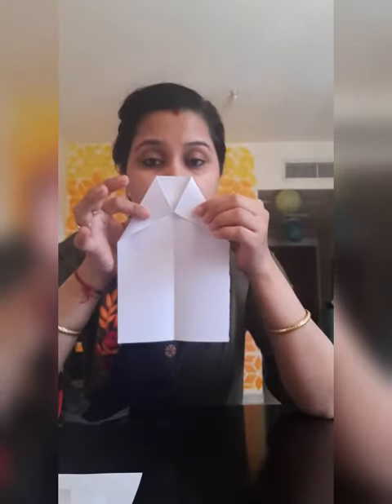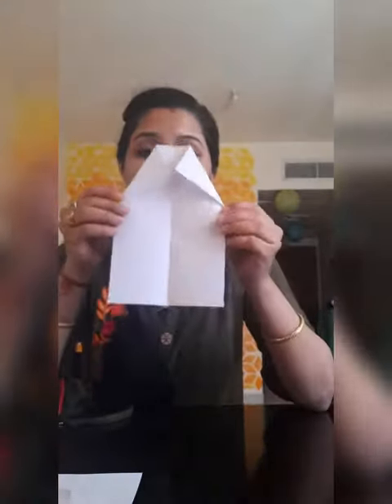So you have to fold your paper like this. And then on these vertices, you just have to fold it. This is how you have to make it. If you have at some time made a post shape, this is how you have to fold it inwards on the crease. Like this. It will give you a shape like a house.